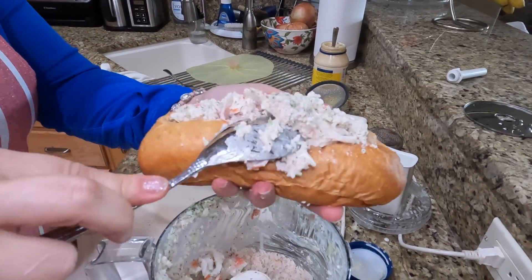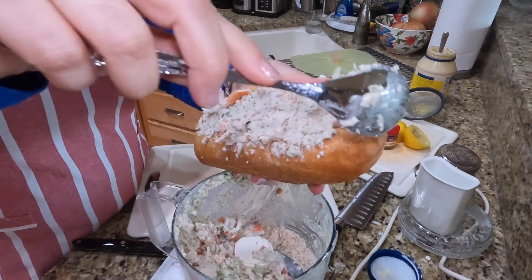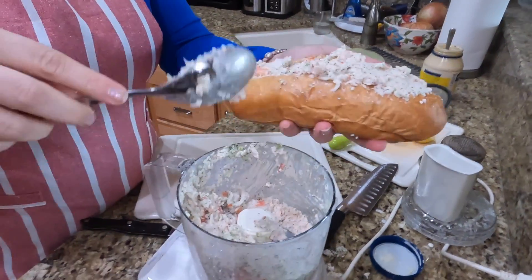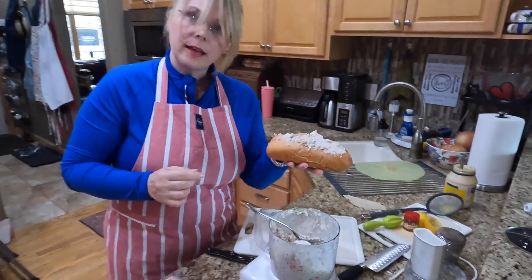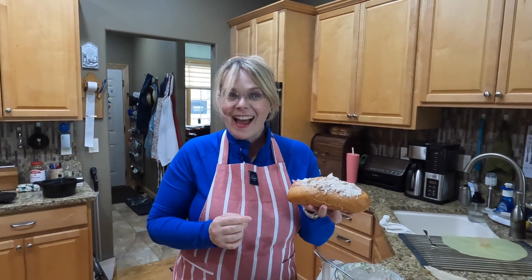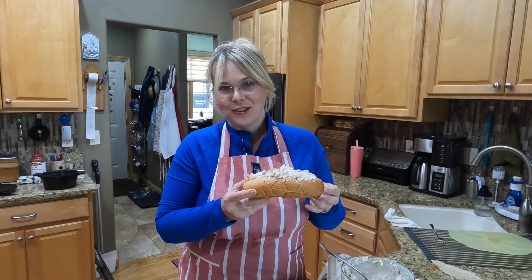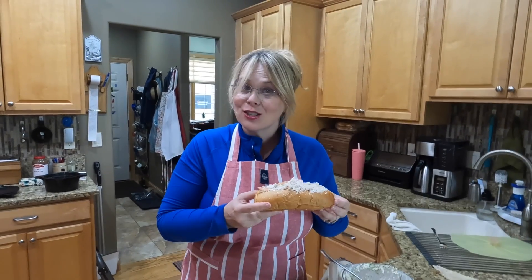You just stuff it in there. And this is how I do a crab salad sandwich in less than five minutes for a healthy, nutritious, delicious lunch. Thanks for joining me. Come back soon. Subscribe — I think we've got some meatball subs on the menu.